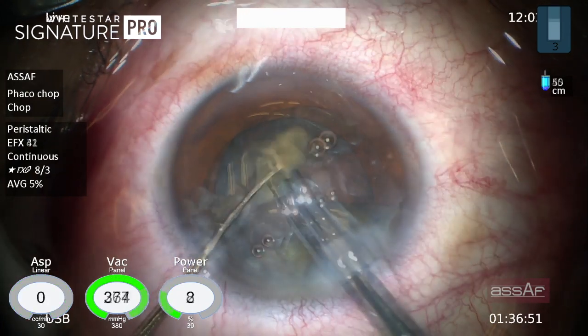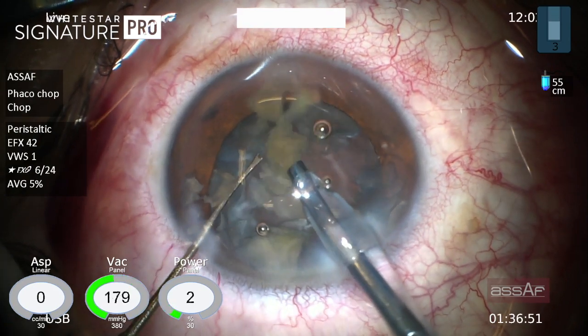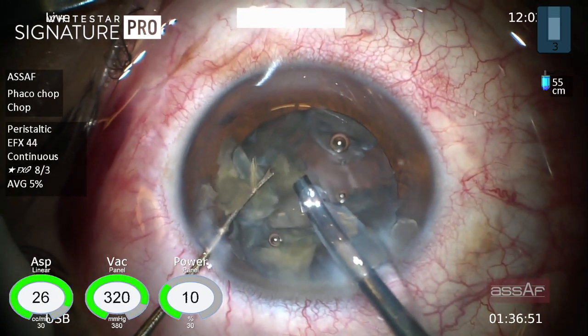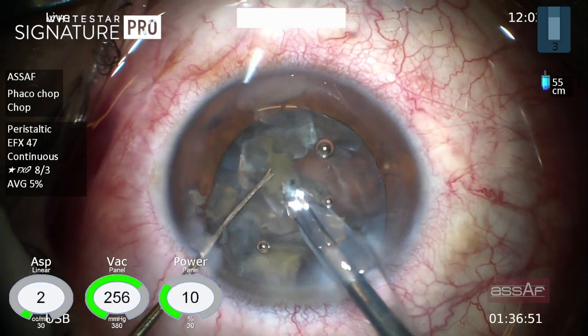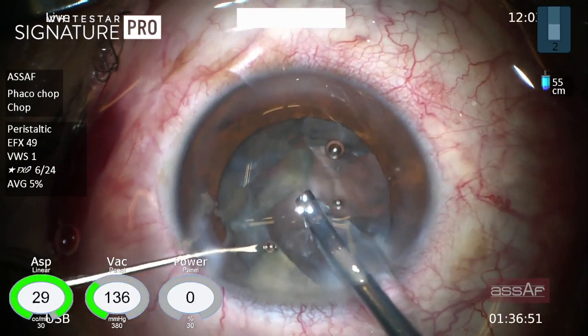Each FACO platform has its own algorithm to guard against post-occlusion surge in the setting of high vacuum. So each surgeon should be acquainted with such settings and play around with the fluidic settings to get the best out of the FACO machine during such unusual cases.